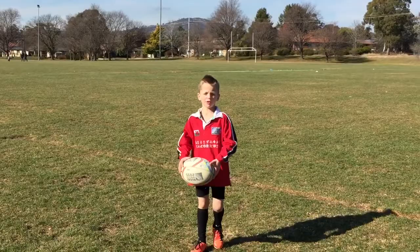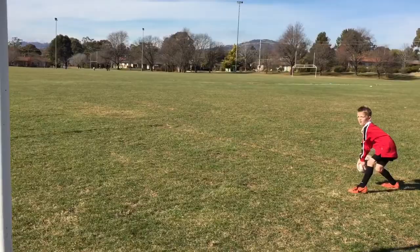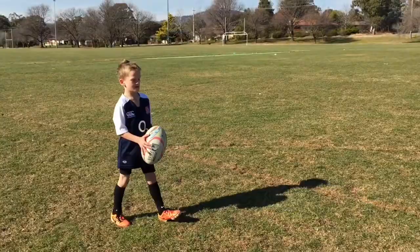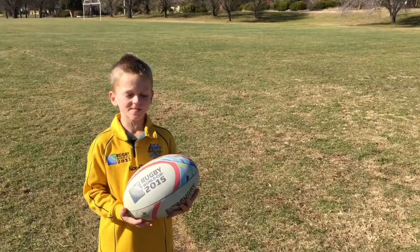This is how, when I practice, I get my passes accurate. I practice passing it at the post and this is how I do it. Clear a kick, clear a kick.